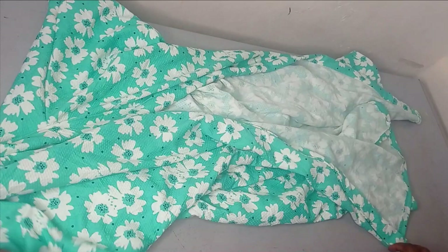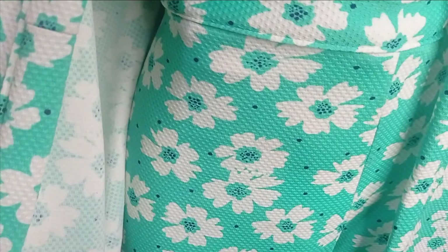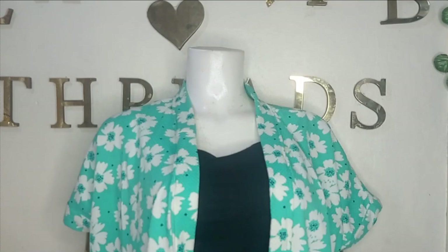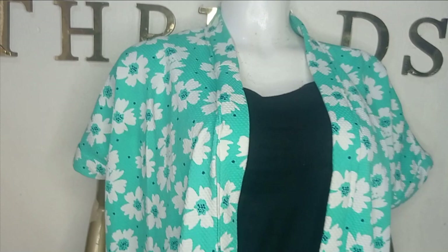The jacket is looking great! You can actually use any plain color fabric to tape the neckline — especially if you use the under color for your trouser. The tutorial on how to make a palazzo trouser is already on the channel. This is the full view of the kimono — you can see how beautiful it came out. I hope you enjoyed this tutorial. Let us know in the comment section, like, comment and subscribe, and I'll see you in the next one. Bye!